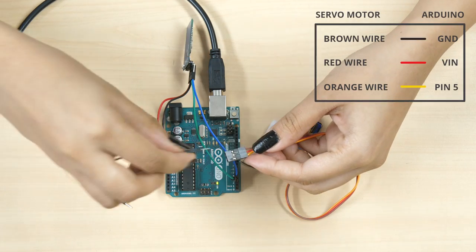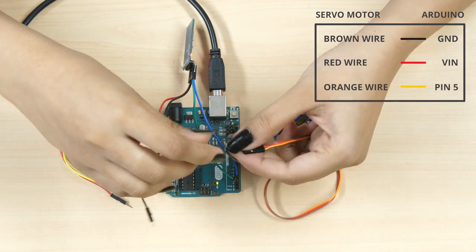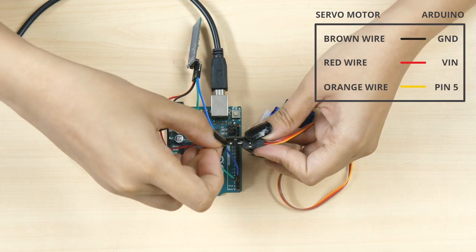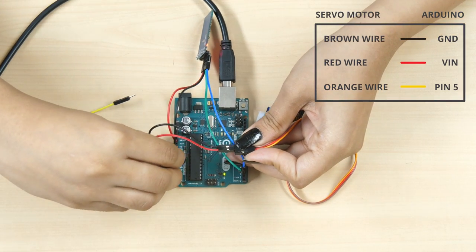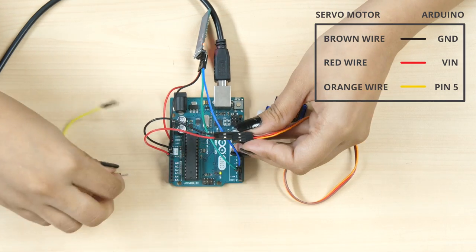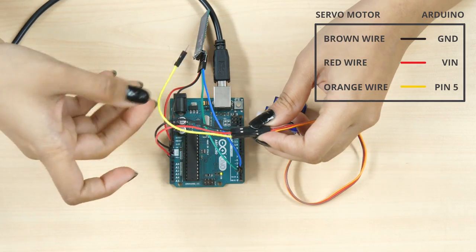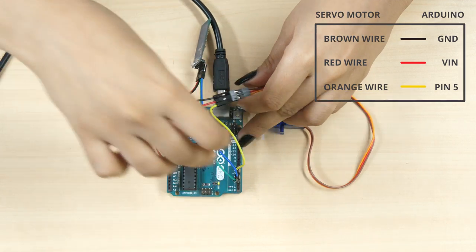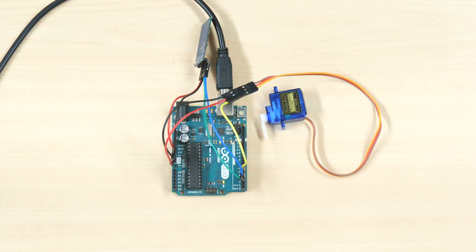Now, let's connect the servo to Uno. Connect the servo's brown wire to Uno's ground pin using a black male to male jumper cable. Next, connect the red wire to Uno's VIN pin using a red male to male jumper cable. Then, connect the orange wire to Uno's PWM pin 5 using a yellow male to male jumper cable. And we are done.